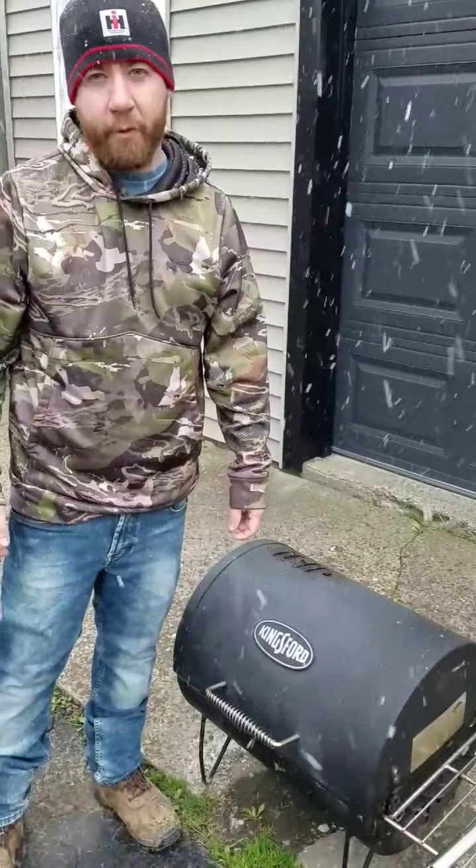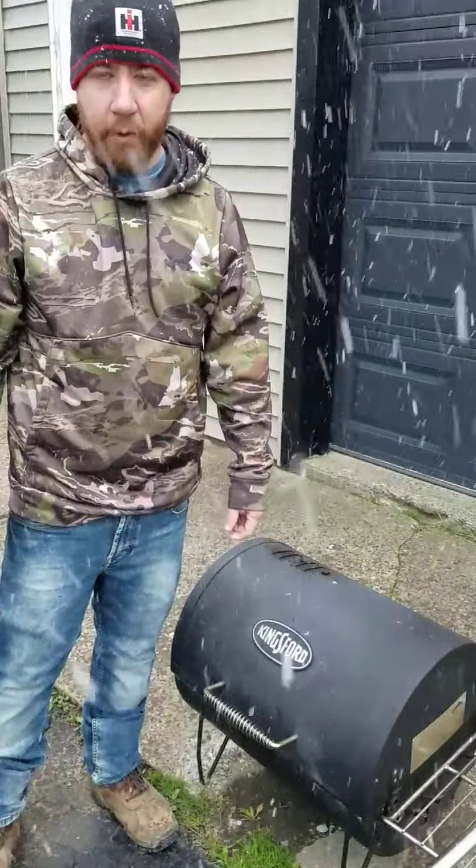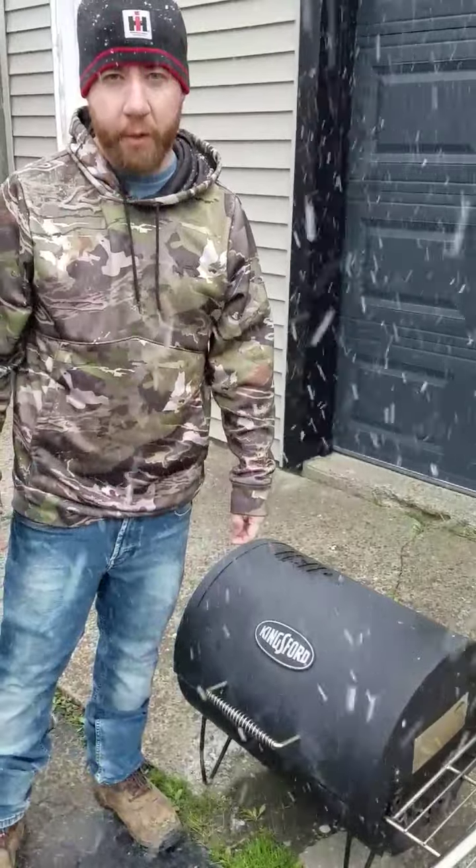I hope you like my video. Don't forget to like, share, and subscribe. Eric with Grilling and Smoking in the Suburbs. Thank you.